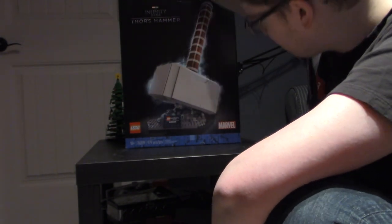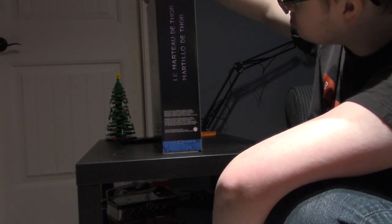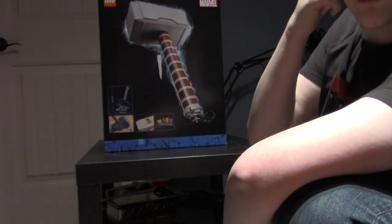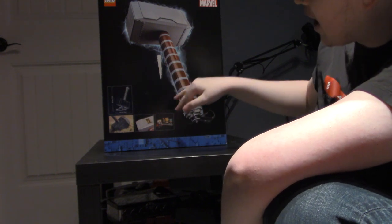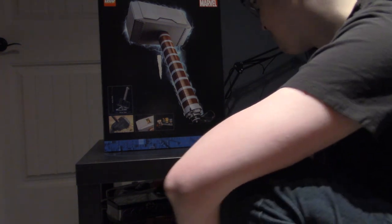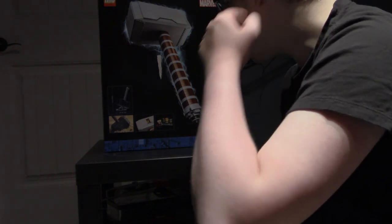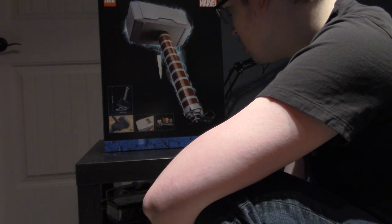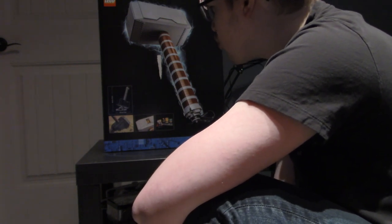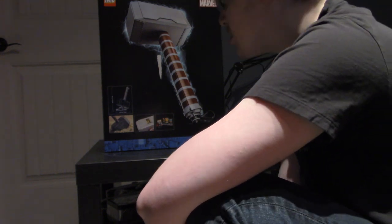On this side of the box we get text in different languages. On the back we get a picture of the actual hammer without the stand, and also a picture of it from the movies. The dimensions are 29.7 centimeters long by 11.6 inches, or 46.2 centimeters — about 18.1 inches tall.